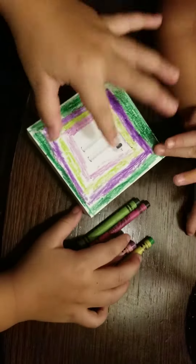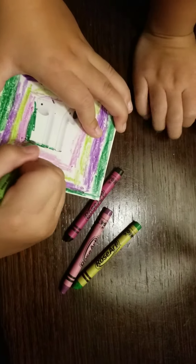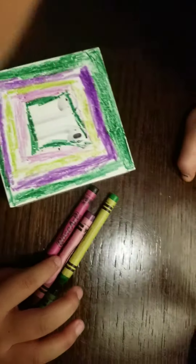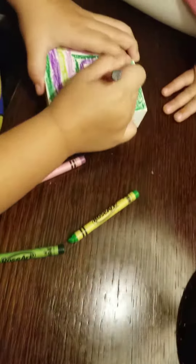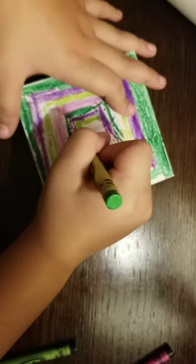Guys, guess which color I'm going to be doing again — this. Comment down below if you knew what I was going to pick. My sister's there being annoying, and now all of a sudden she likes the camera. Next one, we're going to keep on repeating and repeating the process. Sorry, my sister is like covering the camera. I just need to do this fast because my dad's phone is going to die very soon.